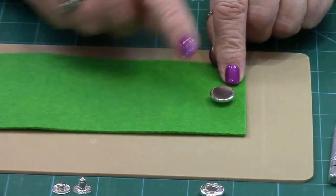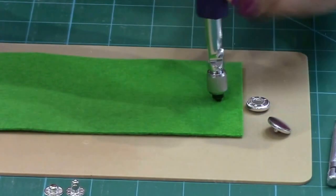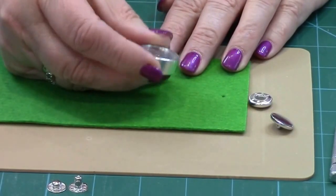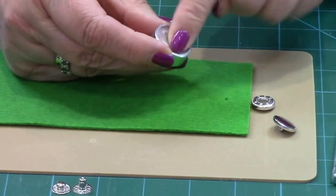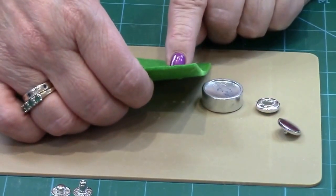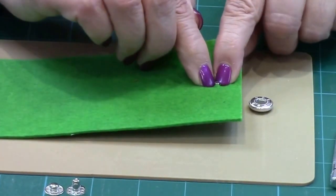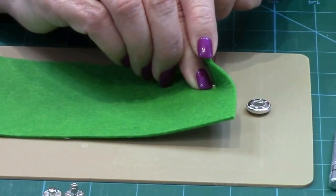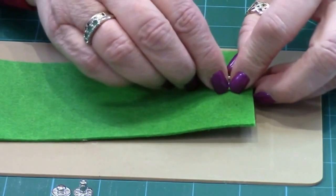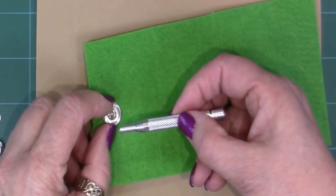Decide where your popper is going to go, remembering that the first two pieces — now on your right — will be the top. Just put a little hole through there. That rubber mat allows me to make the hole without going all the way through — I think it's from the Big Shot. Now you also need to use this other tool; it looks like a draught piece and has a concave dome to it. That's where you put the silver, smooth shape into the concave part and push your stud through the felt. Now we pop the first layer on the top — it just fits snug over that protruding stem of the popper.